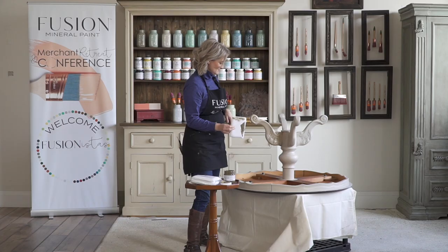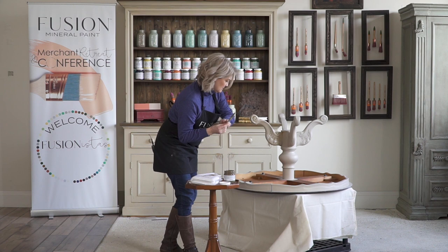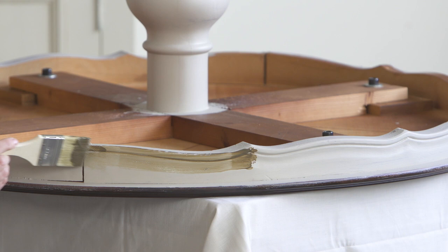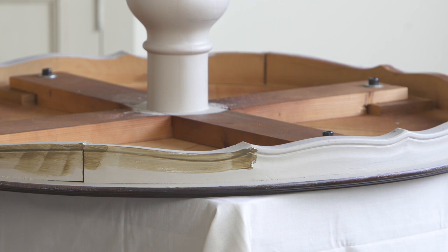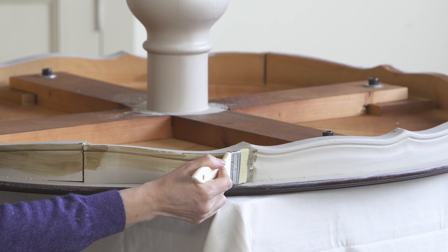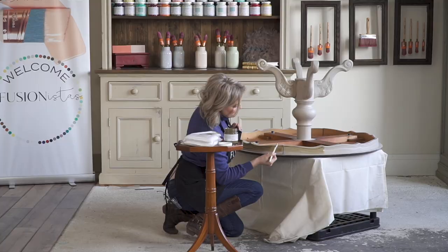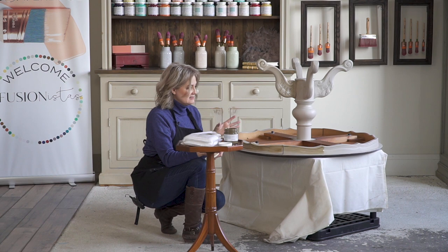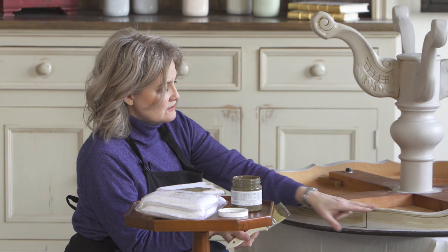I'm going to continue along and show you on the skirt how that stands out. See this little carved area — that's pretty much where I want it to pop and show you how it was routered. Another thing with the Antiquing glaze is if you just paint it on and hold your brush just like so, you can leave it like that. It gives the appearance as though you painted it years ago and the paint was really thick and now it's gotten dirty over time — a really nice technique on say a cabinet door.